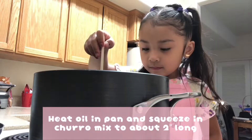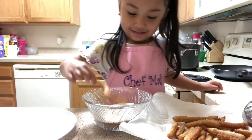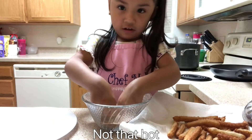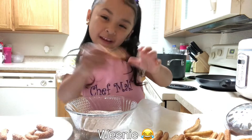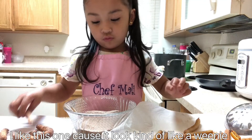Potatoes are ready. Look at everybody, it is so nice to this. Oh, not that hot. Weenie, weenie, weenie — I like this one because I'm kind of like a weenie.